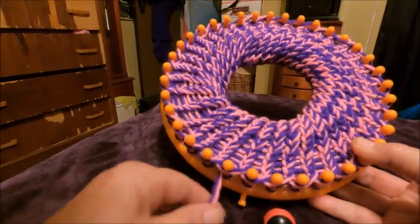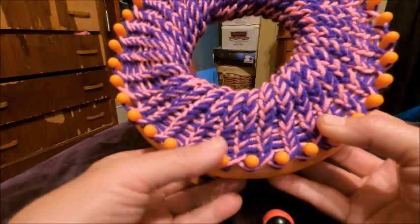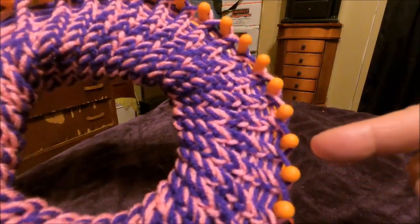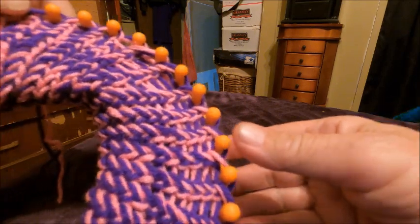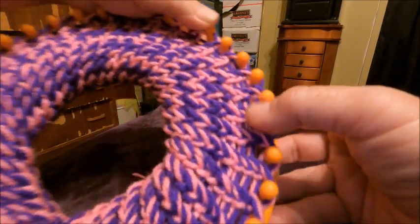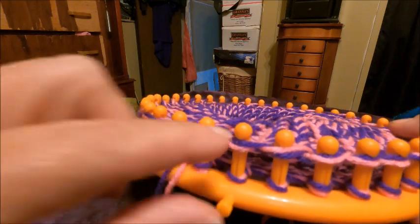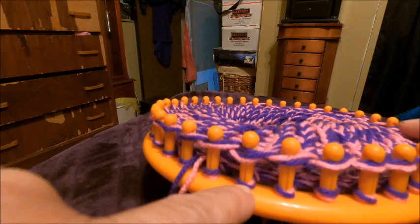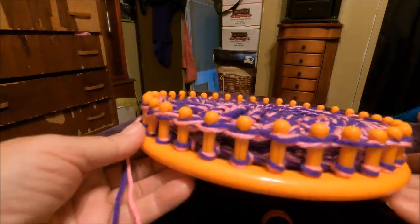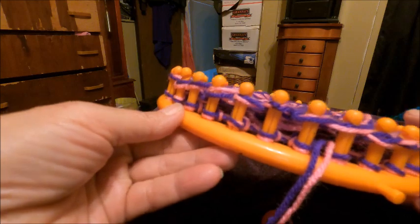Now I need to get my hook. All we do is take this bottom piece here, pull it over the top on each one, and that will make our brim. I think I have sound from here out on my other video, so I will continue with the other video at that point.